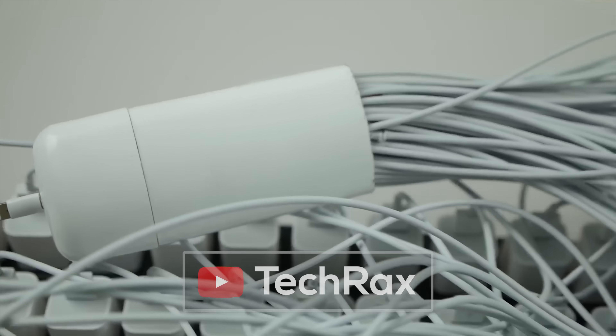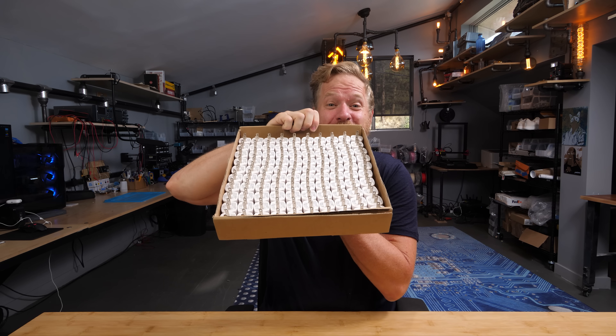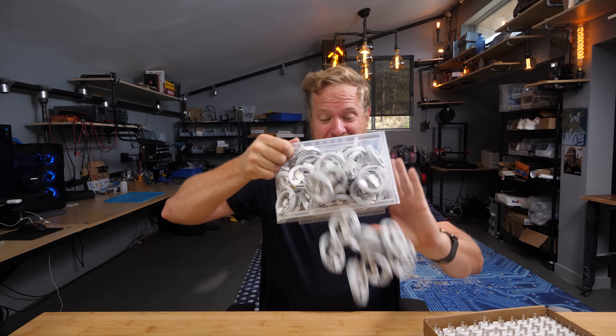The first obvious thing to do is to just add more chargers, inspired by our friend Tech Racks. This is 100 chargers and this is 100 cables. And while I don't think this will work very well, I gotta try it out.